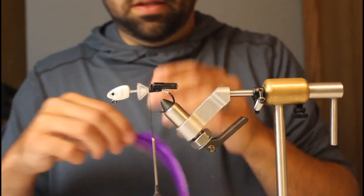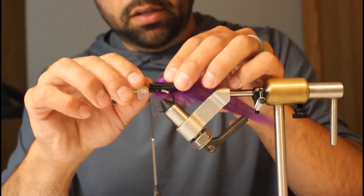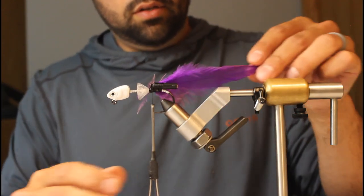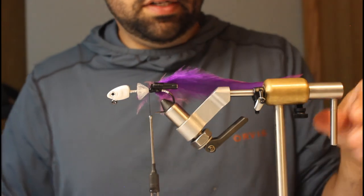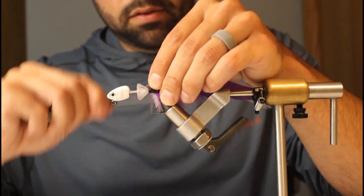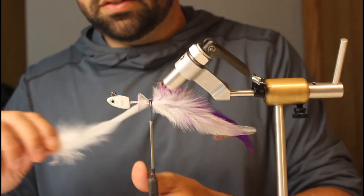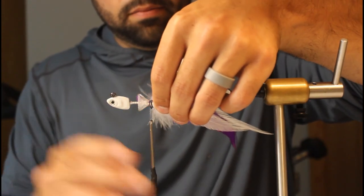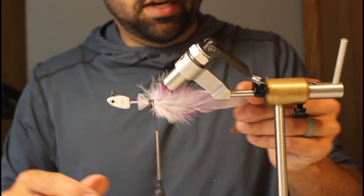I'm going to put down my purple first — I've already cut and trimmed these and mashed down some of the stem to make it a little more flat. It's always tricky with the rattle to get it to go perfectly straight, but you can be as picky as you want. Now I'll put my whites down — the whites are going to be a little bit shorter than my purple. I've got four white and one purple. I'm leaving all the fuzz on there because that's just going to help add some bulk.